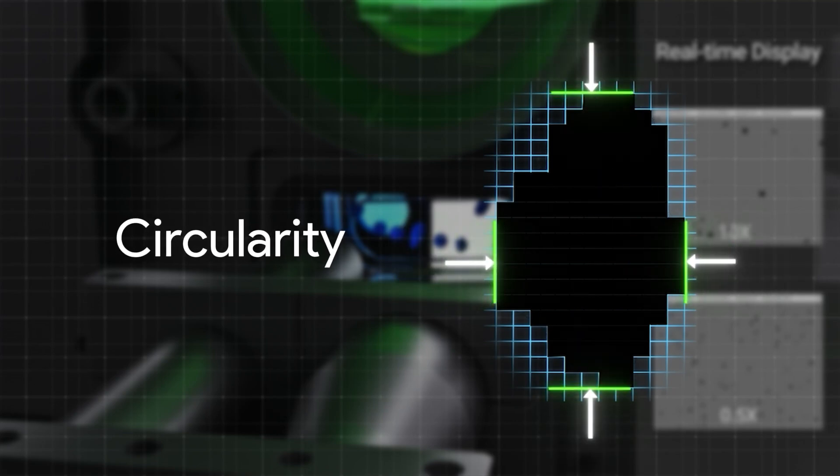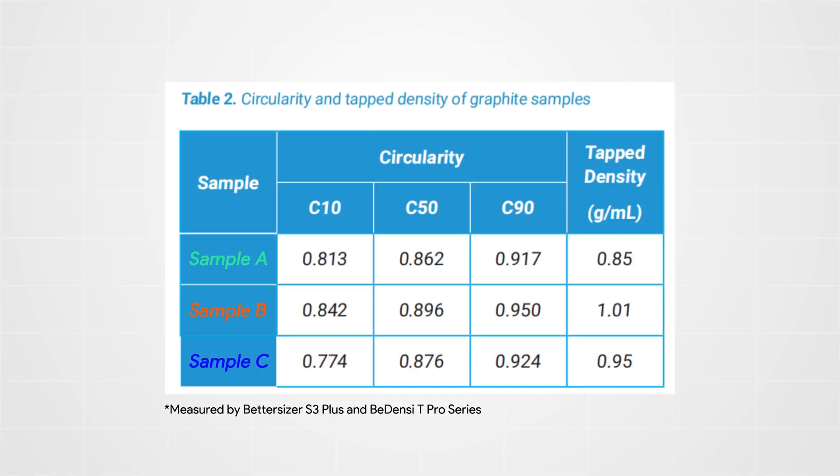The BedSizer F3+ can also analyze particle shape using dynamic image analysis methods. Studies show that the circularity of anode material is positively correlated with its tap density, and the results show that sample B has a higher tap density and circularity than samples C and A. Therefore, considering all these parameters, sample B has the highest battery energy density and the best energy storage potential among the three samples.